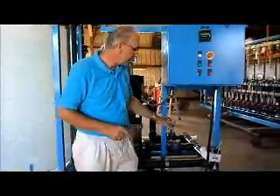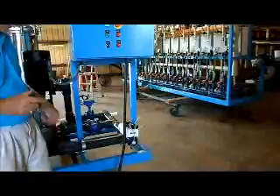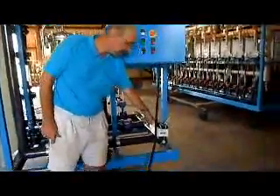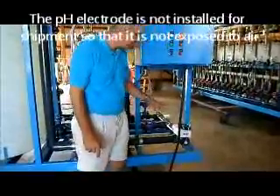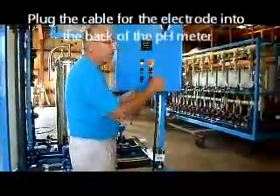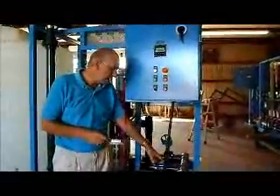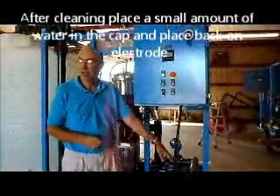For installation purposes, it's important to know that pH electrodes are consumable. Once exposed to air, they have a useful life of 6 months to a year. It's important that the pH electrodes stay wet. When we ship the equipment, the pH electrode is not installed because we don't want it exposed to air. When you get to the job site and you're ready to clean, put the pH electrode in right here and plug the cable into the back of the meter. When you're done, keep that probe wet — there's a little cap you can put on with some water to keep it wet. Don't let it stay exposed to the air.